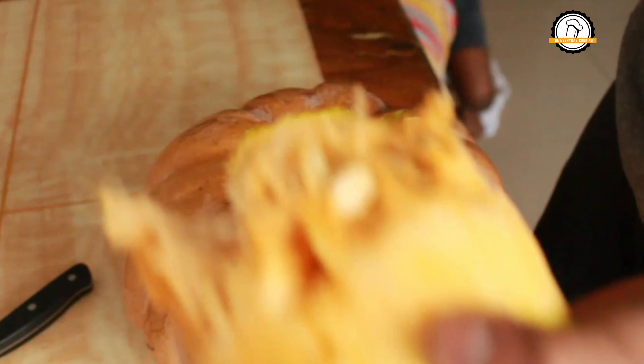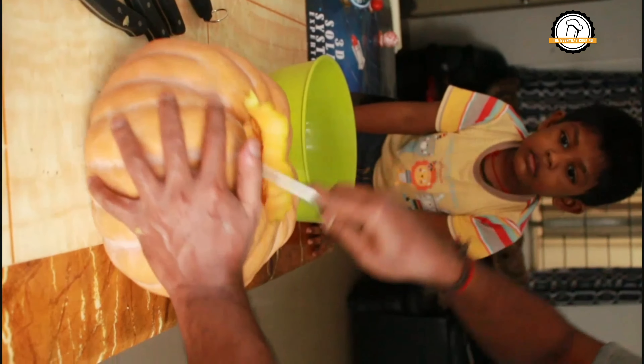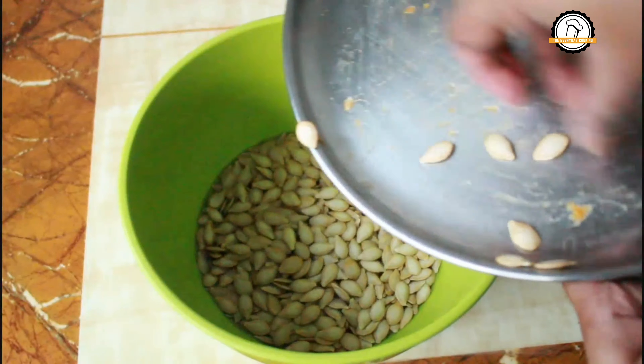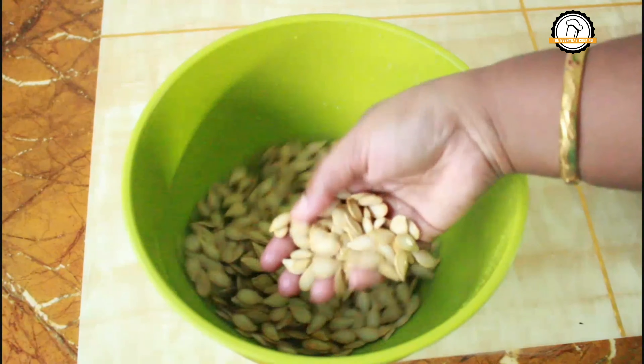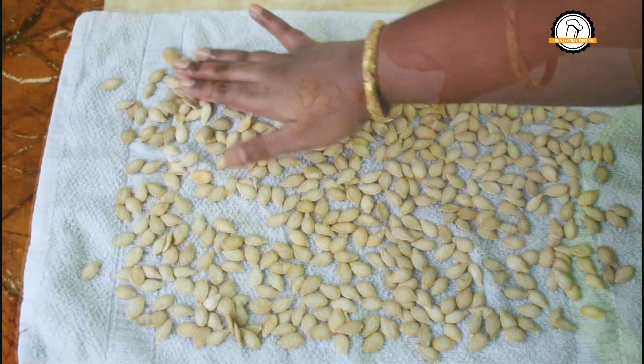For this, let us cut open the pumpkin and collect all the seeds. Separate the seeds and properly clean them using water. After cleaning them, spread them on a clean towel and allow them to dry under the sun or under the fan.